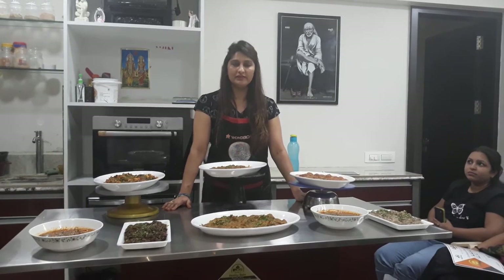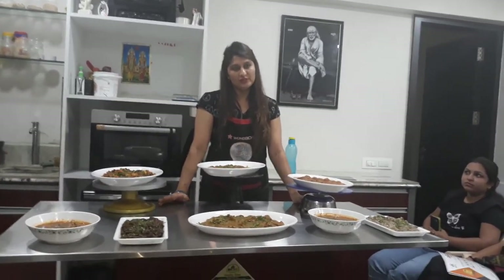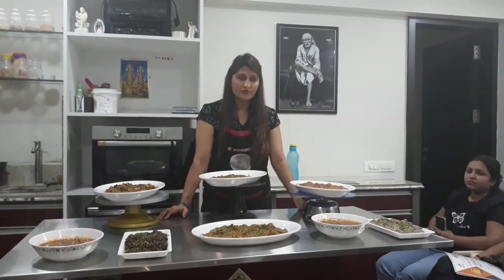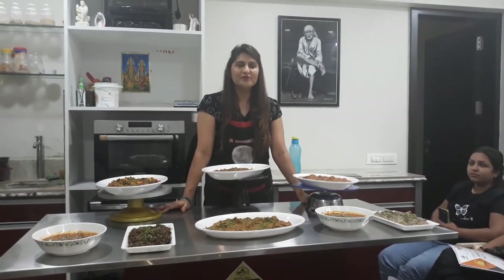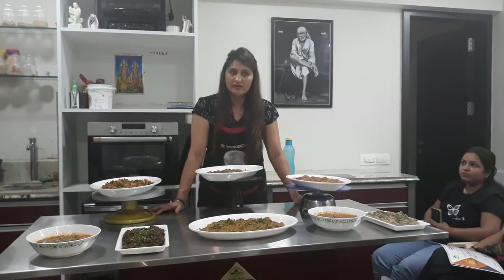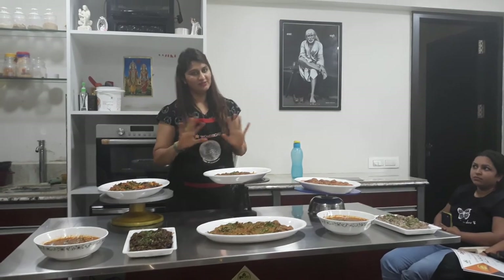We will also have a waffle and doughnut class. If you are interested, call us at 9325294757. We will see you again — bye!